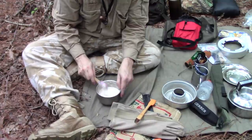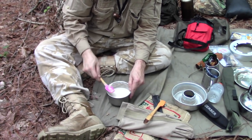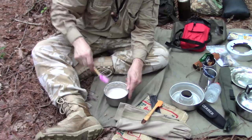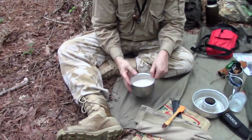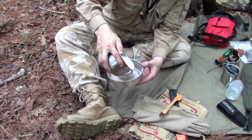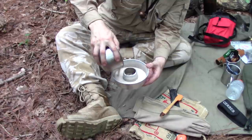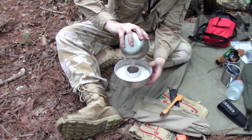I think I got everything out of that. Let's pour it in now. How's that? Perfect.